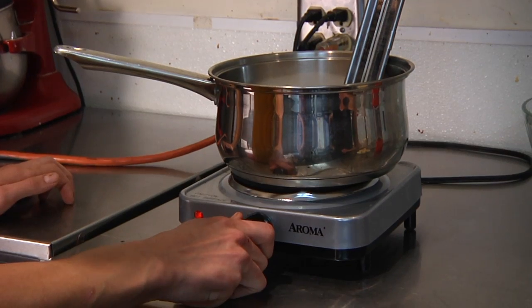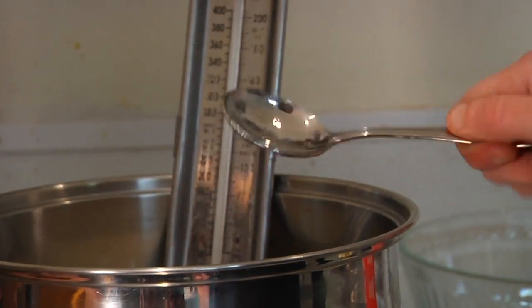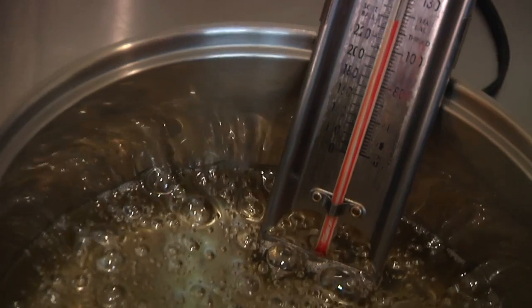Lorenzo started making the caramel sauce and he developed a recipe. This will be my fourth week making caramel sauce, and today I was training Katie on how to make the caramel sauce.